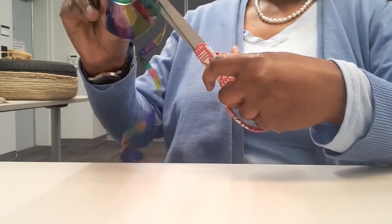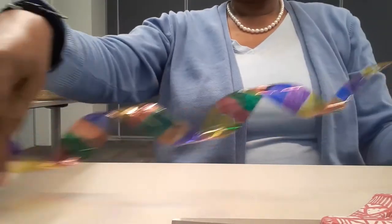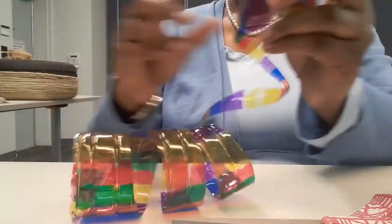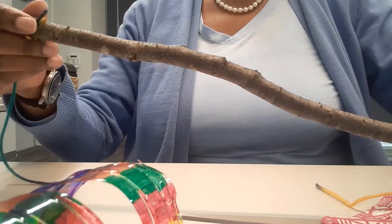There we are — now we have it. This is it. Came out pretty good. I love the colors. So I went outside and found me a branch.